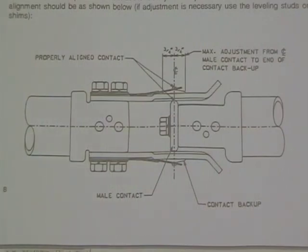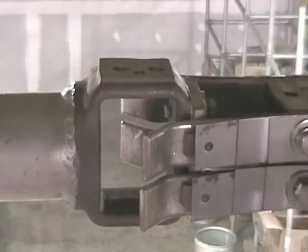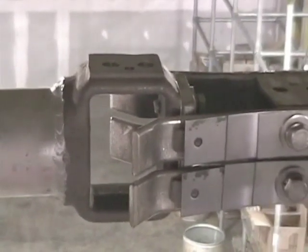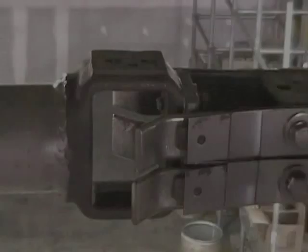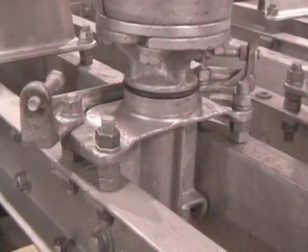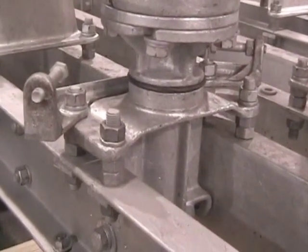Verify that the alignment of the blade contact is within the acceptable contact range. This range is within three-quarters of an inch on each side of the contact backup. If contact alignment adjustment is necessary, use the leveling studs between the bearing housing and the switch base.